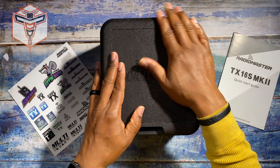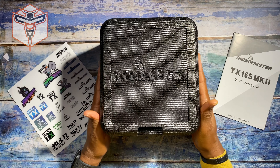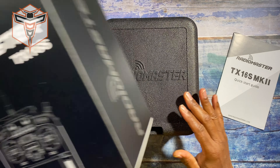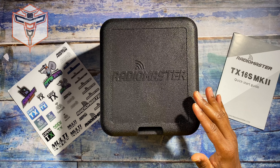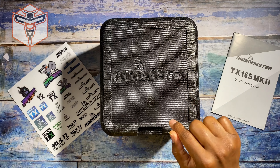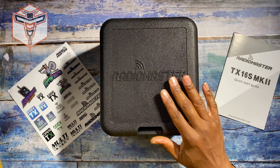What is going on? This is Altona, and I just received my new RadioMaster TX-16S, which is an upgrade from my previous radio. I'll explain to you why this is an upgrade in just a second.